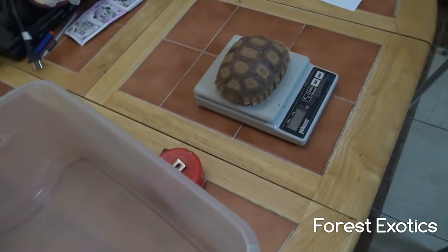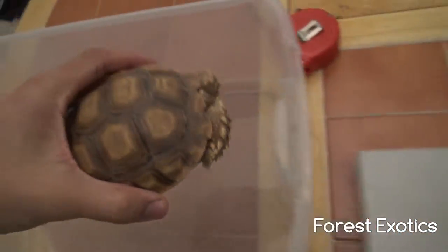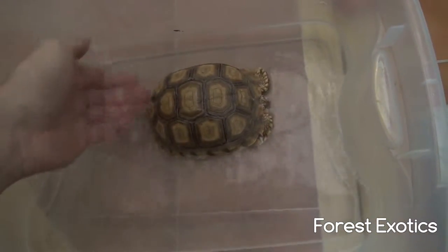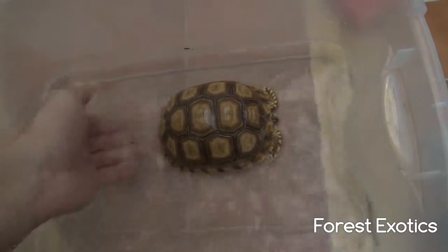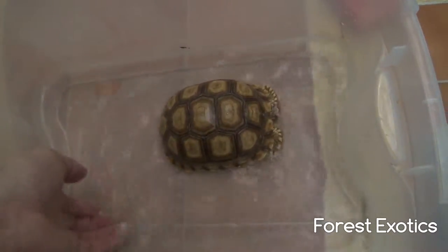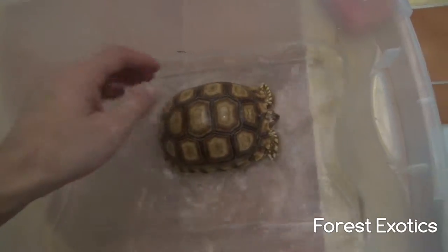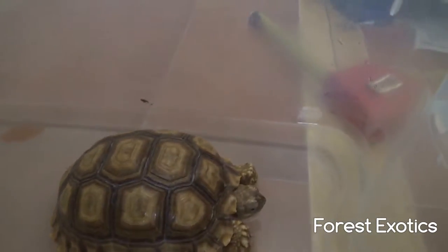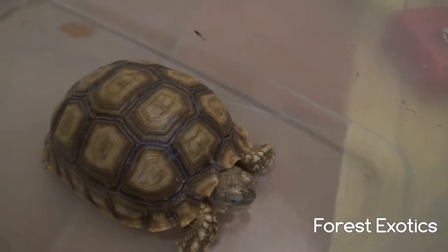Now I'm gonna give her a water soaking. I'm gonna put her in here and just wet her up a little bit, and leave her in there for about 15 minutes, then put her back in her enclosure.